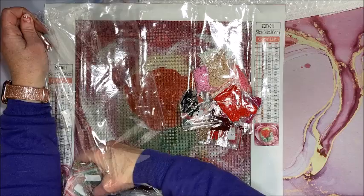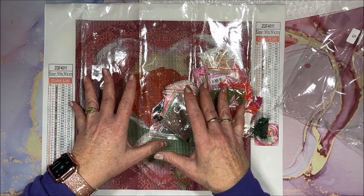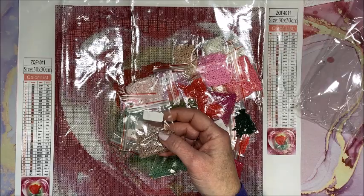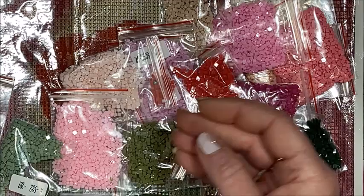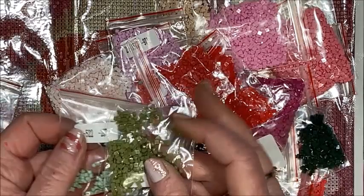If you wonder why some are kitted up and some aren't — they use different companies to send their diamond paintings, so some do it this way and some have the other type of packaging. Let's zoom in and look at these pretty colors. Kind of a beige, so we do have a few earth tones. Really dark dark pink — we're going to have a lot of pinks and reds. This would be great for Valentine's Day! Pretty light pink, and of course some greens for the leaves at the bottom.